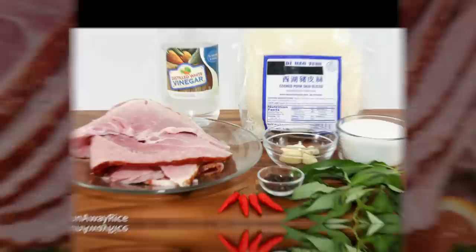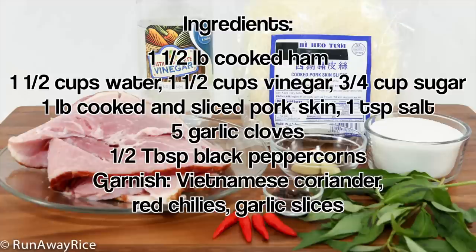Let's do a quick rundown of the ingredients. We need cooked ham, water, white vinegar, sugar, cooked and sliced pork skin, garlic cloves, and black peppercorns. The remaining ingredients — the Vietnamese coriander, red chilies, and garlic slices — are for garnish.